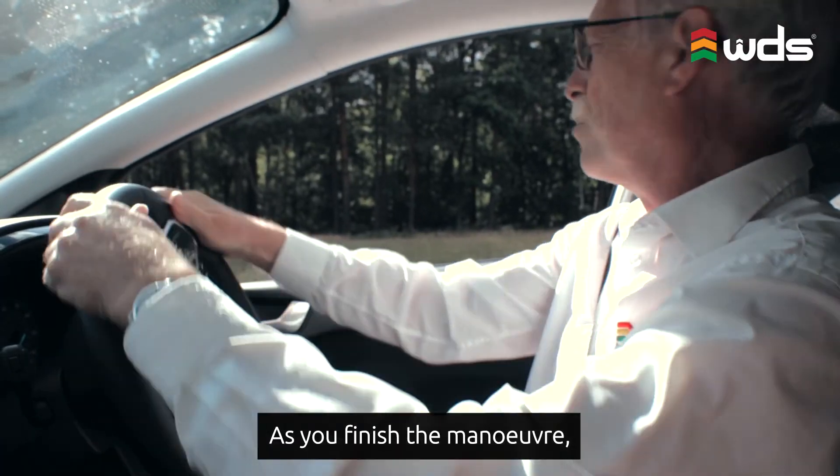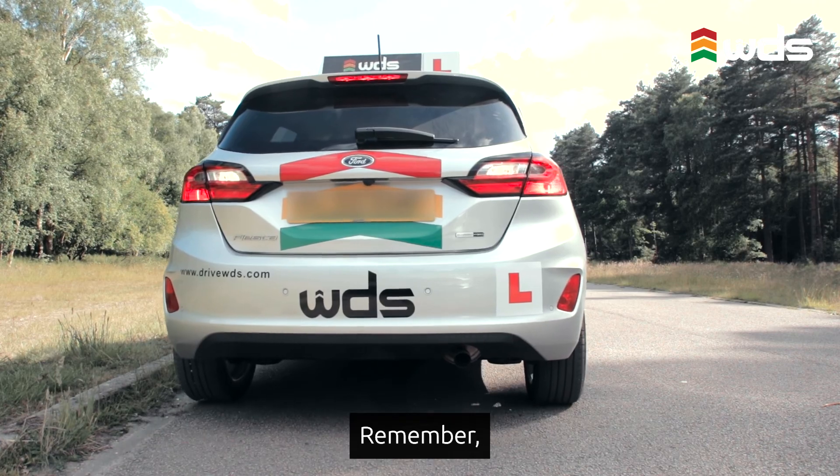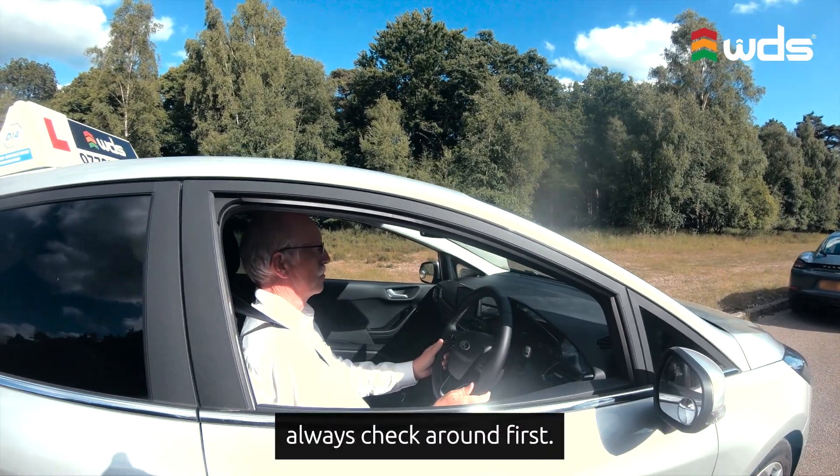As you finish the maneuver, straighten out the steering wheel and come to a stop. Remember, if you need to do any corrections always check around first.